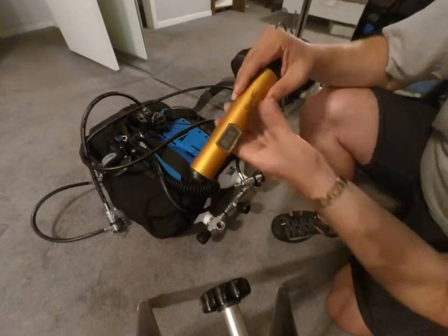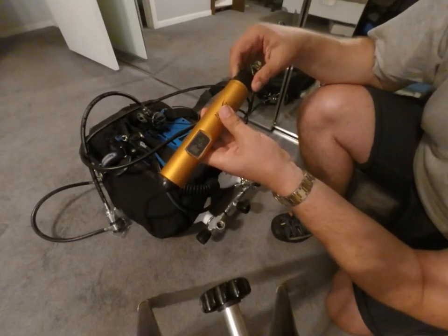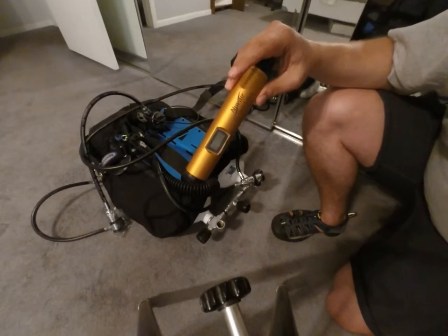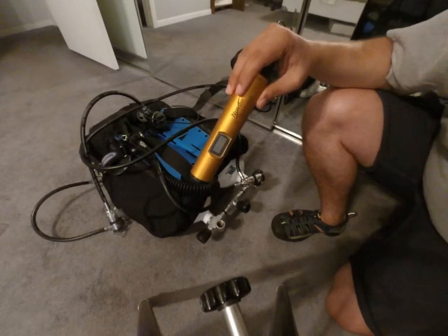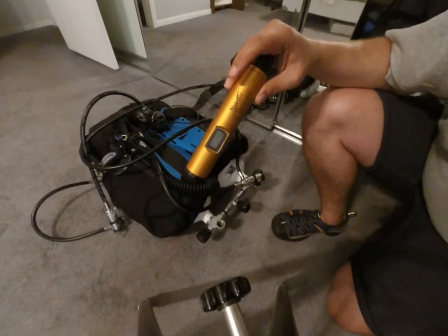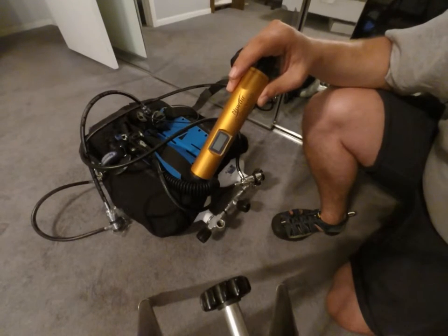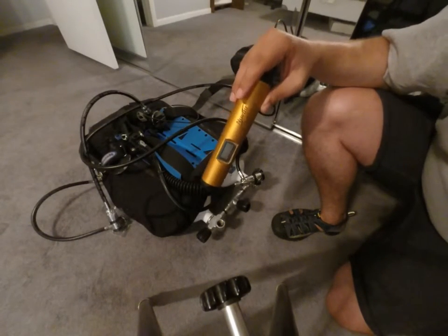When I first got this unit, I don't know if the sensor needed to break in or what, but after doing about 20 analyses with it, it's pretty consistent now. I think it was just a break-in period for the sensor. It seems good now, I'm happy with it, and I'm gonna keep it. That's it. Thanks for watching.